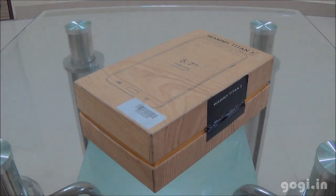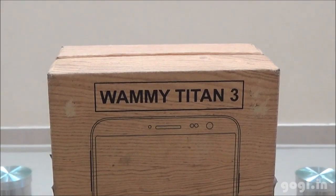Hello, this is Gogi from Gogi.in, and here is the unboxing and review of the WAMI Titan 3 from WickedLeak. Here is the box pack — the WAMI Titan 3.